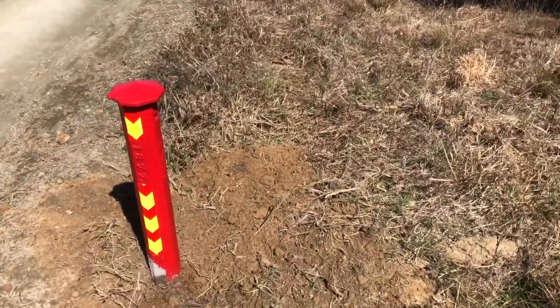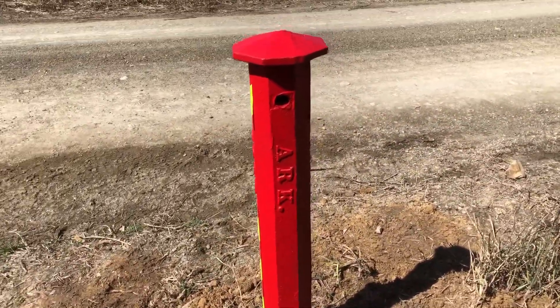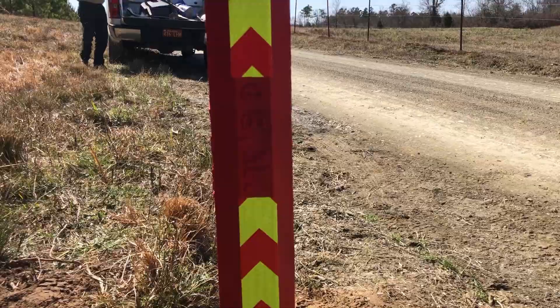Walk over here on the Arkansas sign — Arkansas. This is milepost 68, you can see that right there.